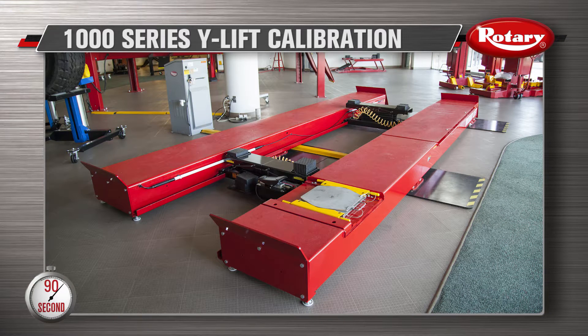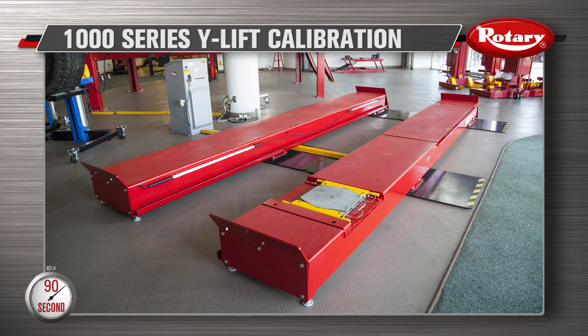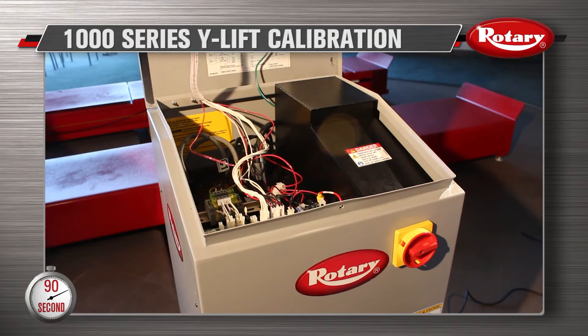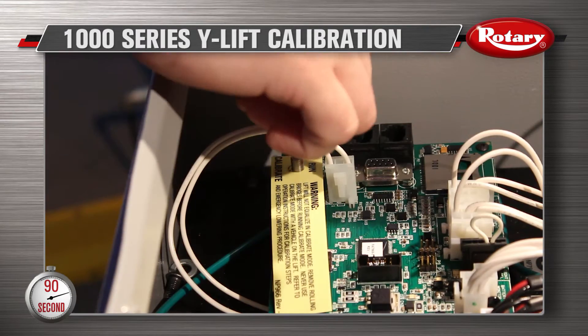First, make sure the lift is lowered to the floor and the wheels-free devices have been removed. Next, open the top panel of the control unit and move the toggle switch to calibrate.